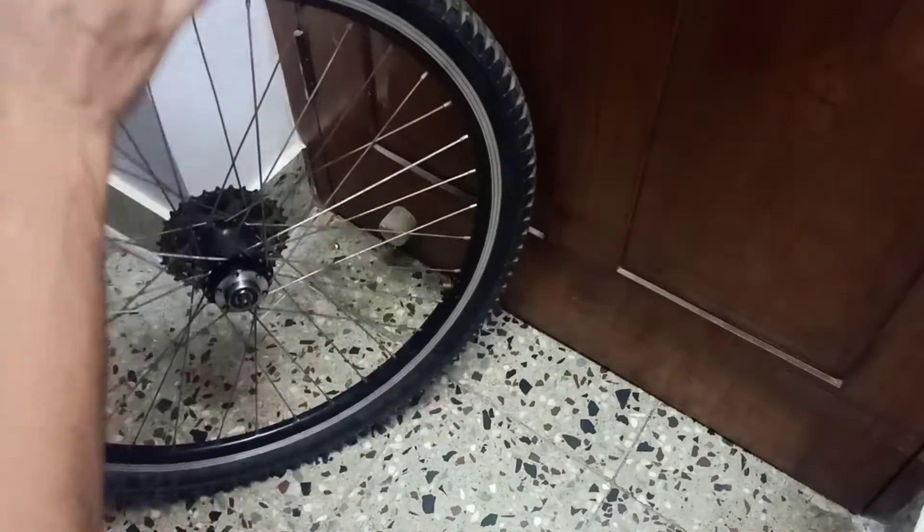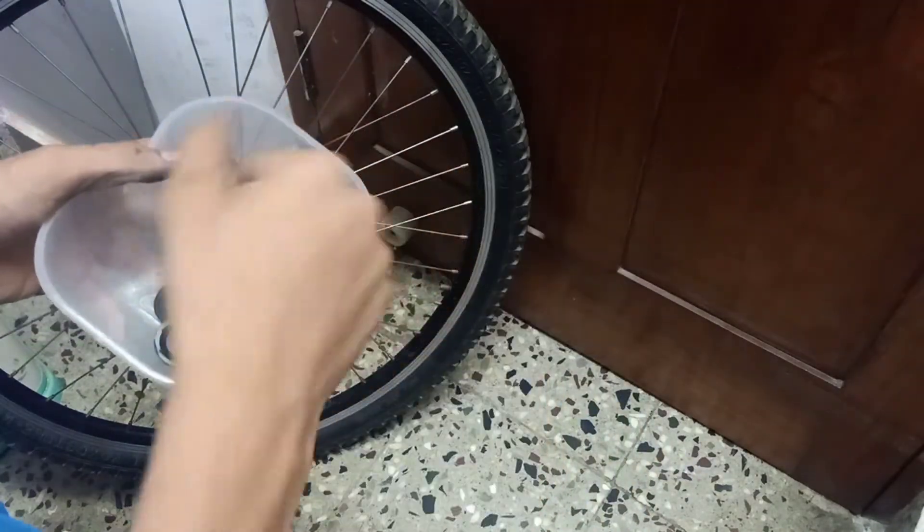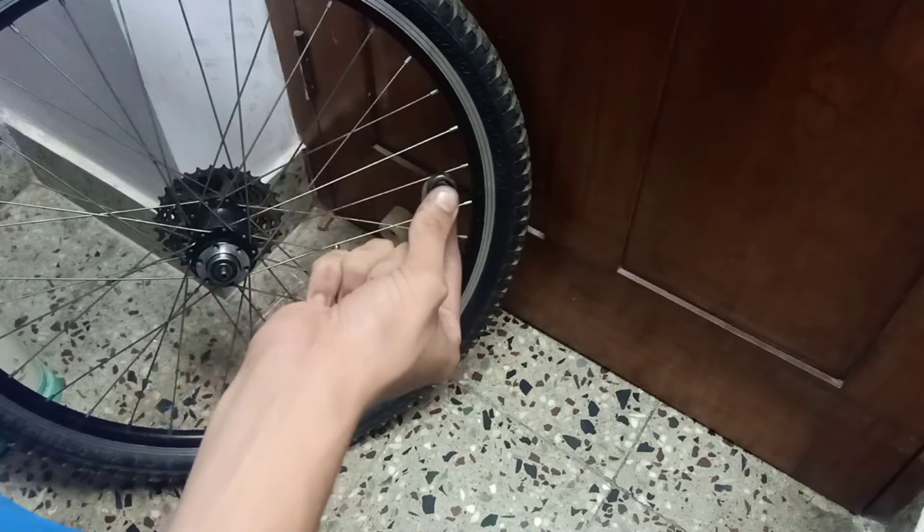Let's start. Do not forget to put the seal in, the washer, and the coat.